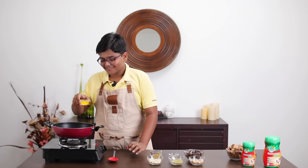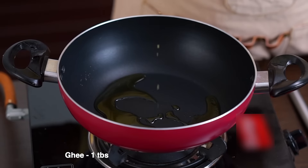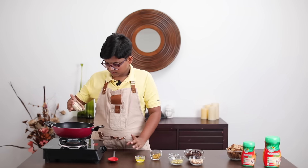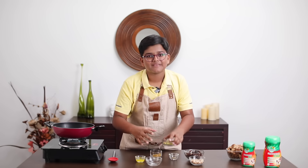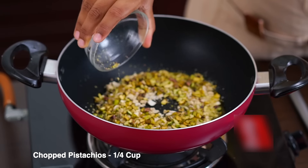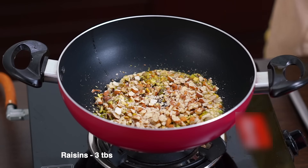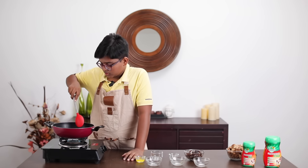First we're going to add the ghee. Wait for it to heat up a bit. Then we're going to start adding the nuts — cashew, pistachio, almond — and one of our dry fruits, raisin. Now toast nicely.